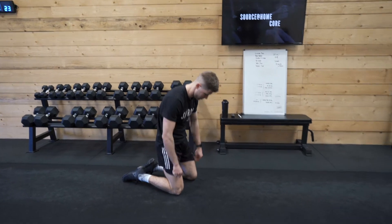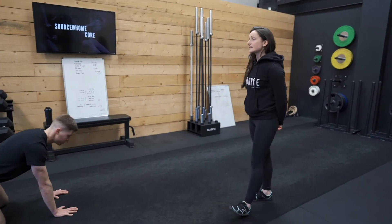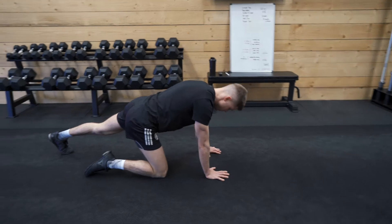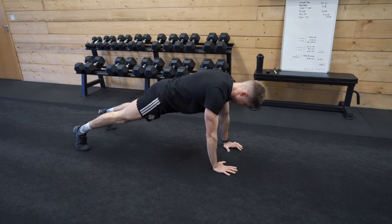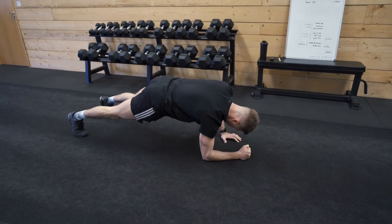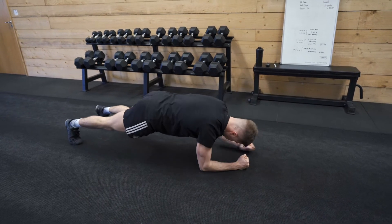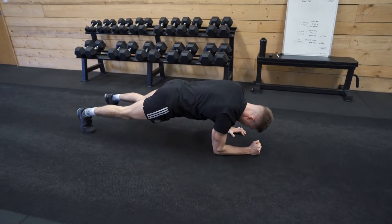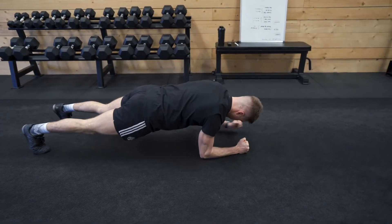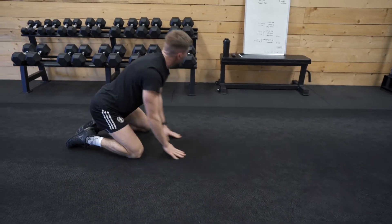That's it guys, doing great, 15 seconds to rest. We're starting back again in our high plank position, going back to our commando plank first. Let's get ready to go in three seconds. Two, one, and off we go. Good job guys, 20 seconds here, keep moving. Ten seconds to go. And time, well done. Ten seconds to rest.